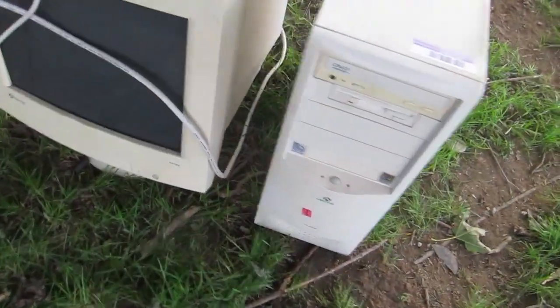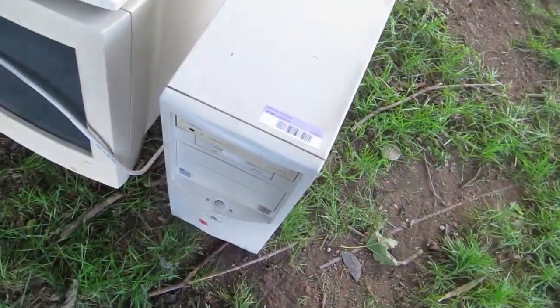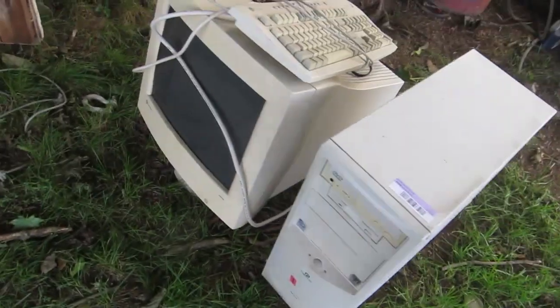Today my neighbor is closing his shop down and renting it out, so he was getting rid of the computer he had in it. This is a Pentium 2 — it's a mini ATX. It actually has an ISA slot, which I've never seen before. And it's got a 17-inch Gateway monitor.